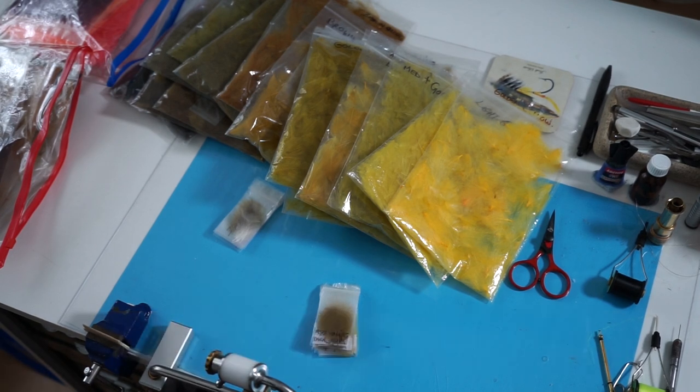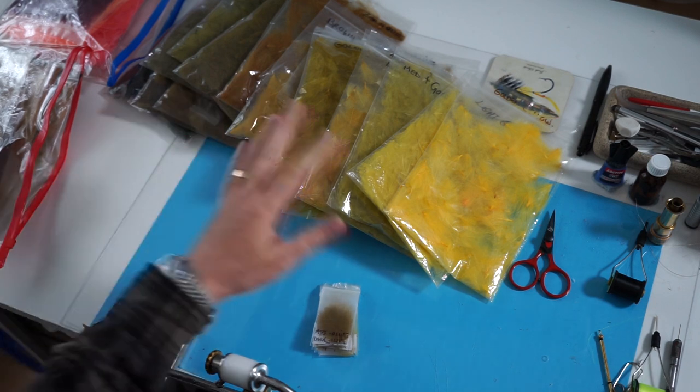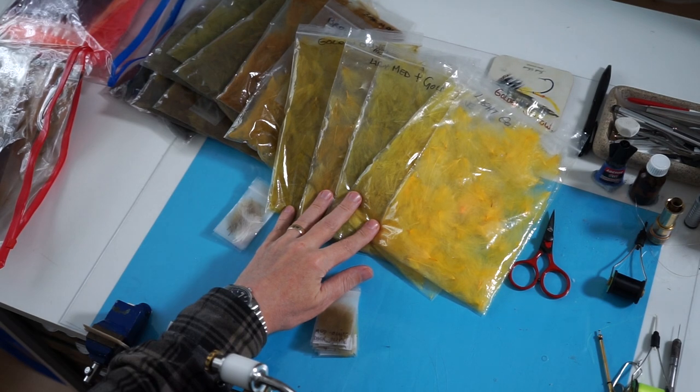Hi everyone. Basically in the last few days I've been tying quite a few CDC flies and I've put the videos on YouTube, and I get asked a lot about the CDC that I use.